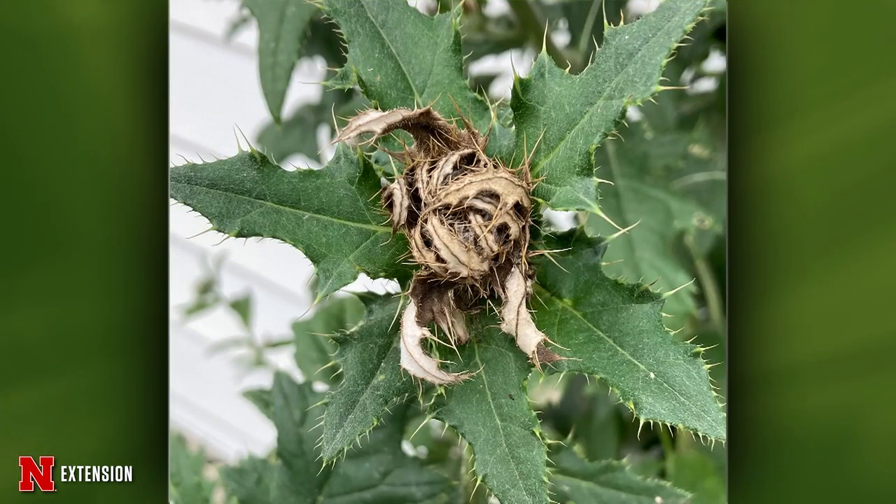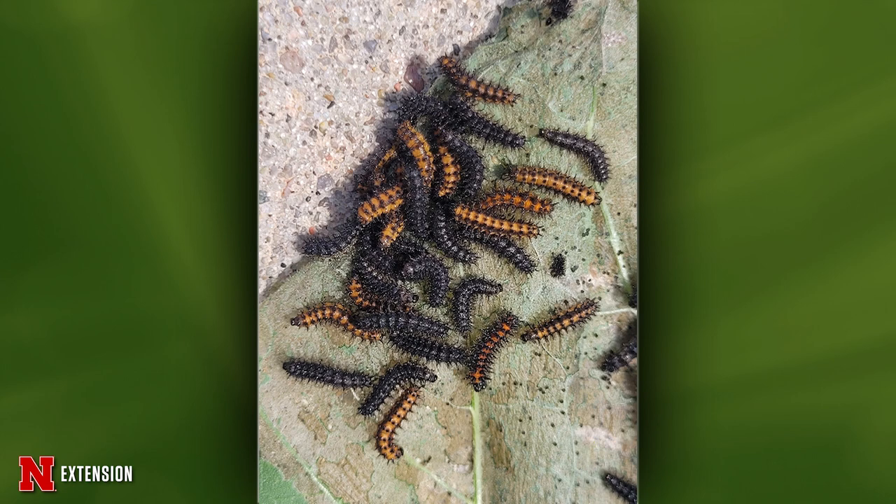Jody's next phone questions: from Wisner, native thistles turning brown at the seed head — could be drought or the thistle caterpillar. Peel back the seed head to check for a pupating caterpillar, which would be a painted lady butterfly. From Lincoln, sunflower plants being consumed by caterpillars — not monarchs, but checkerspot butterfly larvae. Leave them; they'll soon drop to the soil and overwinter as third instars, and the affected leaf can be cut off anyway.